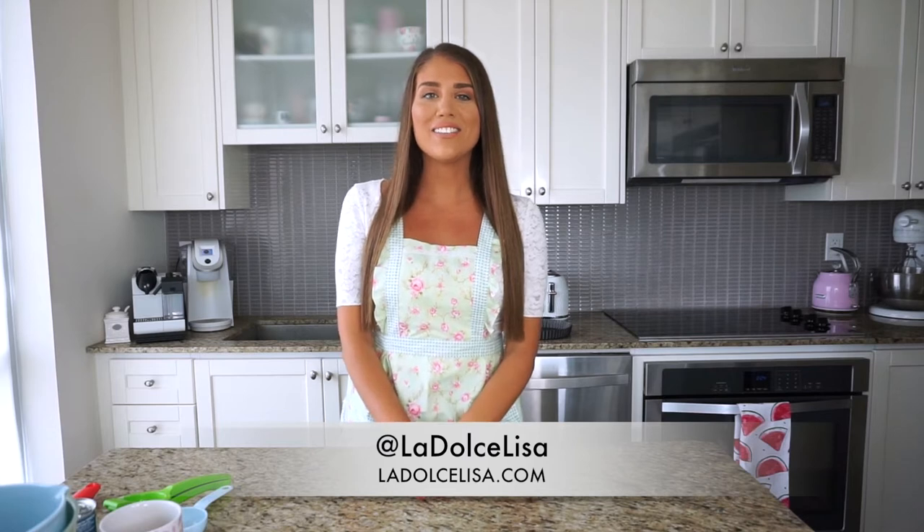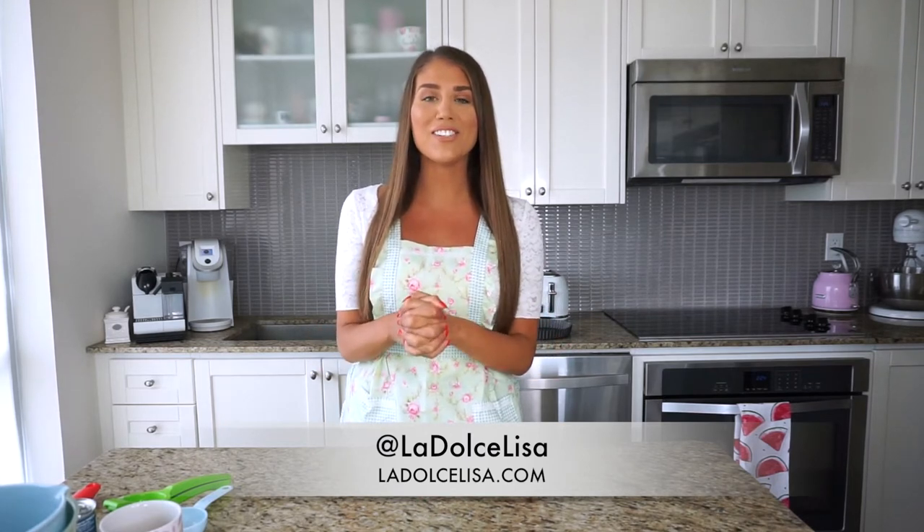Hi guys, and welcome back to my channel. If you're new here, I'm Lisa, also known as La Dolce Lisa, and today's video is a good one. I've actually been waiting quite a while to make this video — I just could not find key limes, but I finally found them so I can show you guys how I make my delicious key lime pie.